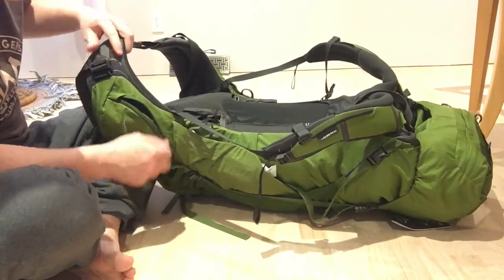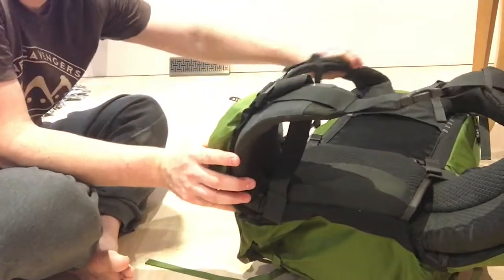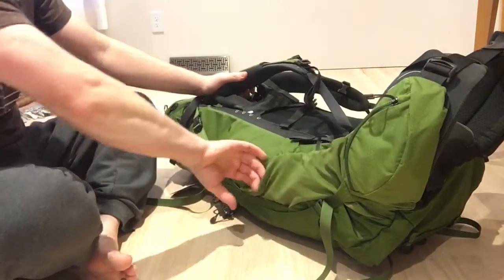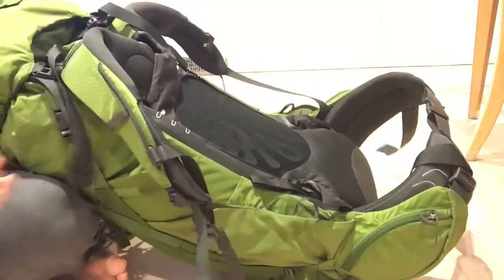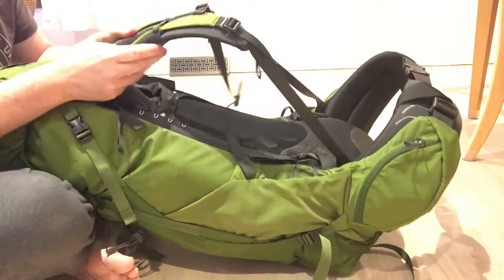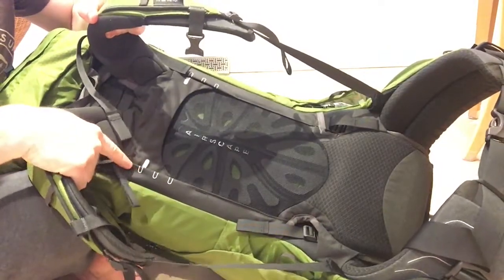First up, you need to get at things quickly, and there's also a water bottle pouch on either side as well. It's super sturdy, super comfortable, and has adjustable shoulder straps.